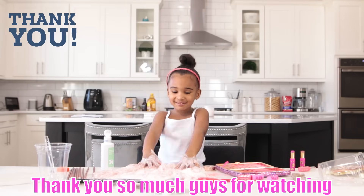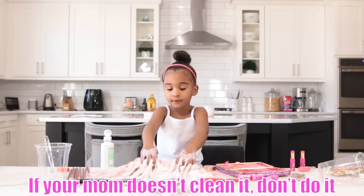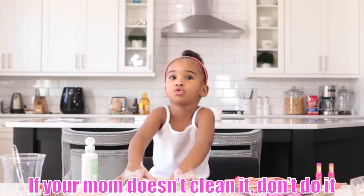Thank you so much guys for watching. Do not put your slime on your table. If your mom doesn't clean it, don't do it. Bye!